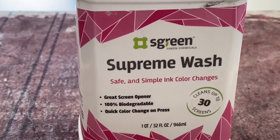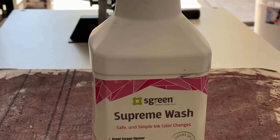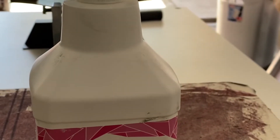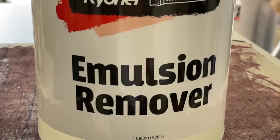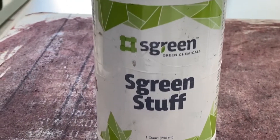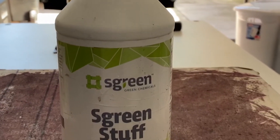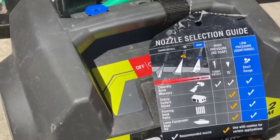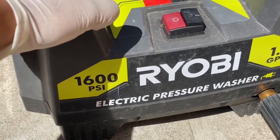The first item I use is the Ryanette Supreme Wash. I put this on the screen prior to putting the emulsion remover, just to go ahead and try to remove any of the paint that I can. Once I'm done with the Supreme Wash, I use the emulsion remover from Ryanette. Once I do the emulsion remover, I put some of this from Ryanette as well — screen stuff — it eliminates ghosting, anything you might have missed on the screen that wasn't coming off. I also use this brush from Ryanette. The most important tool that I use is a pressure washer — it's a Ryobi 1600 PSI.